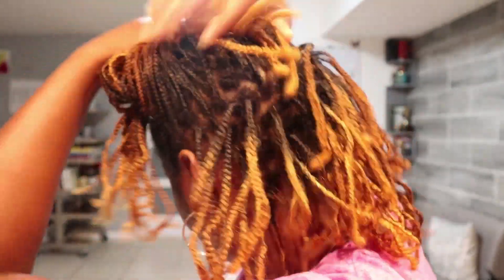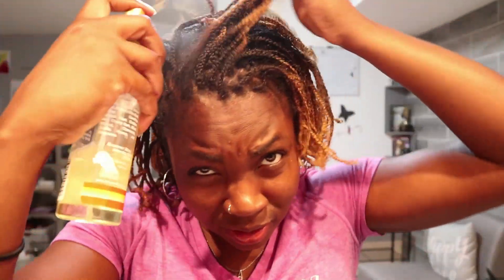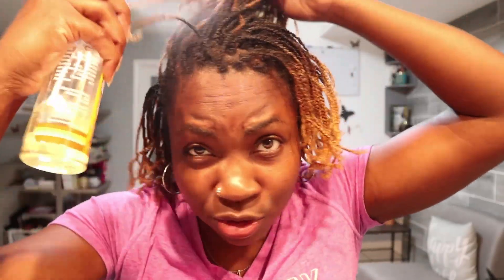They don't look half bad — they still look okay, but they're a little dry. My camera's going to die, but anyway, they're a little dry so I'm going to quickly refresh these bad boys. First off, I'm going to put some oil into my scalp. I have my Hot Six Oil here — I think it was $4.99. I usually get the pour bottle but I have the spray left, so I'm just going to put some oil into my scalp because it's a little dry.